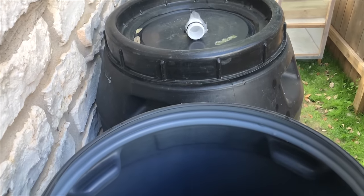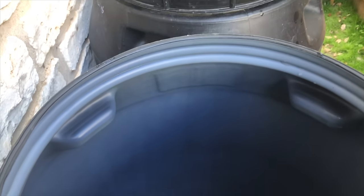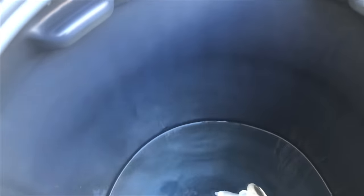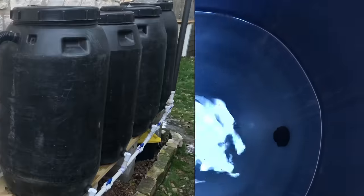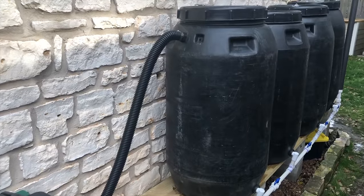Each barrel has an air vent on top to allow air to escape. Going back to that manifold system, you can see on the last barrel here that as the first barrel is filling up, it's filling up all the barrels at the same rate from the bottom.